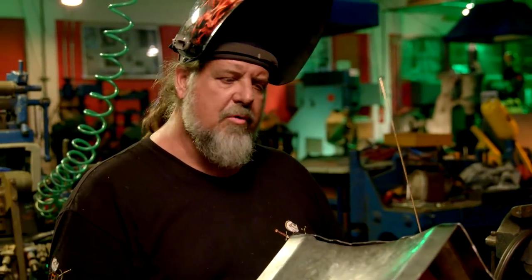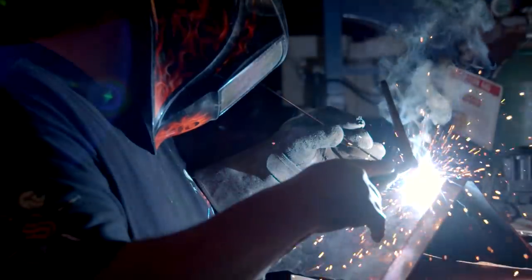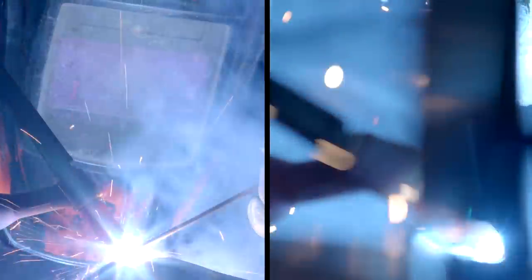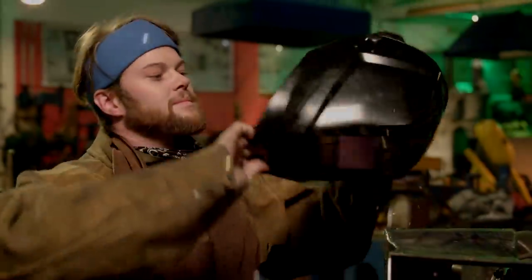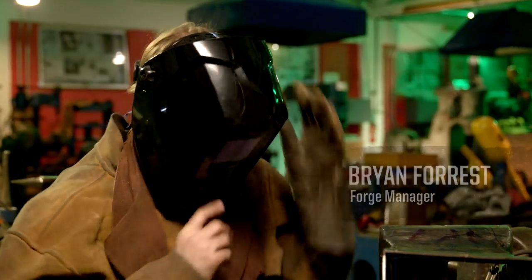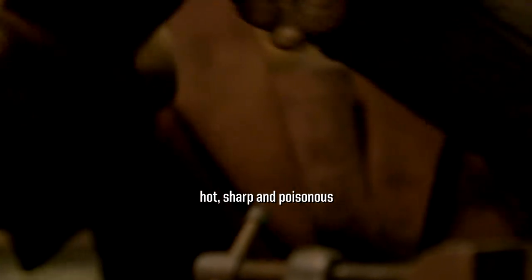I'm going to weld the seams together on these two edges to make a rectangular hammerhead. And then Ryan will cut out the fire channels using the plasma cutter. In this forge, you have to assume that everything is hot, sharp, and poisonous. Not only is it going to kill you, it's going to hurt the whole time you're dying. Watch your butts.